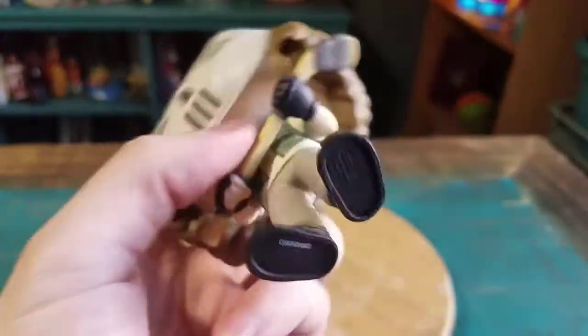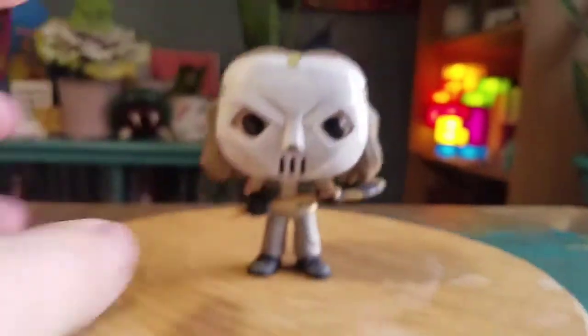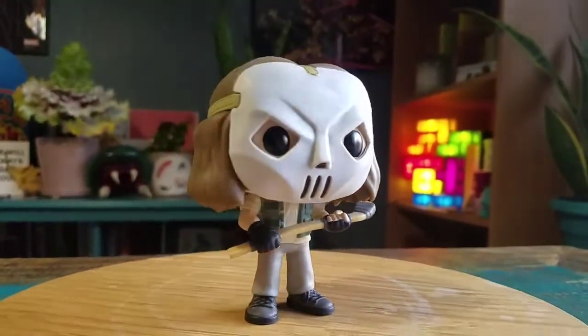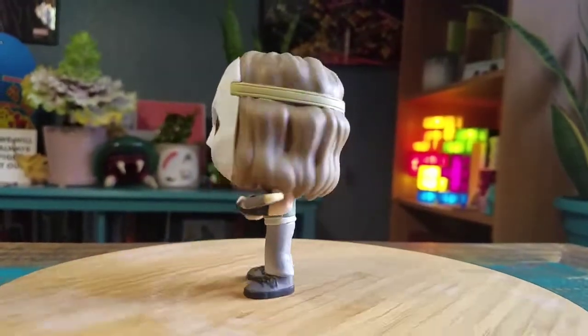He's got his hockey stick with the gloves there. Pretty cool looking. All the Funko logos on the bottom. This way you can see Casey and all his little forms of lighting.